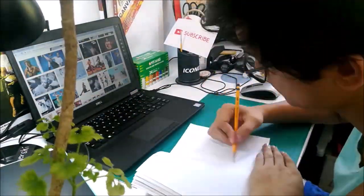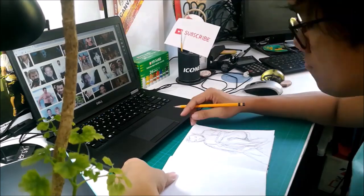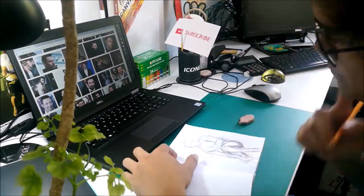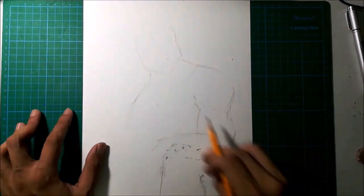Now, the same as my previous art challenges, I will be drawing a Lanier Skified version — my own take of the character that they have asked me to draw. I did some sketches first and tried to do some rough layout on how the final illustration would look like.